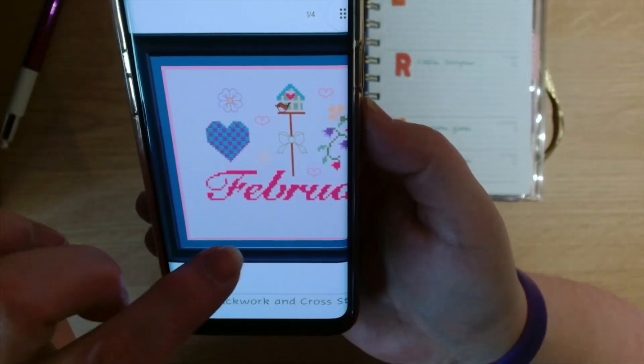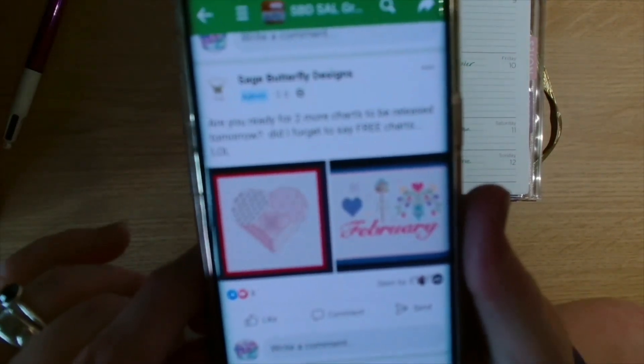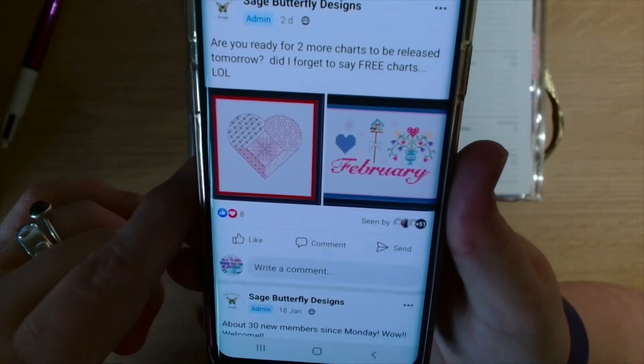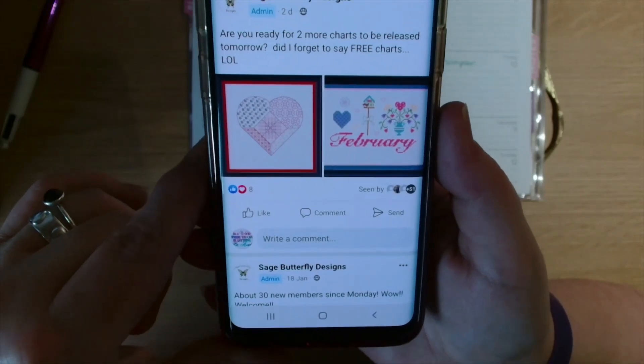She does say you can stitch it however you want, and she has it as a full cross stitch. So the February one is a full cross stitch whereas the heart one was blackwork. Those are the two free designs from Sage Butterfly Designs — the love heart is the blackwork and the February one is the full cross stitch.